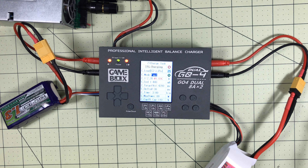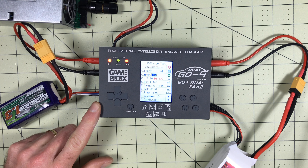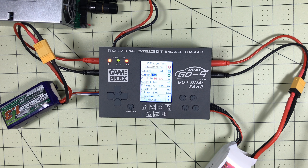The same company makes a single battery charger that goes up to six or maybe even eight cells, and I hope to try one since I have some five-cell batteries for future projects that I can't charge with this one. There's also a USB port on the side for firmware upgrades and data logging if you want to log your battery statistics externally.